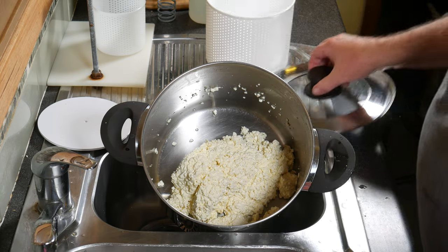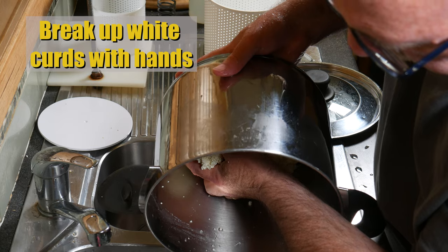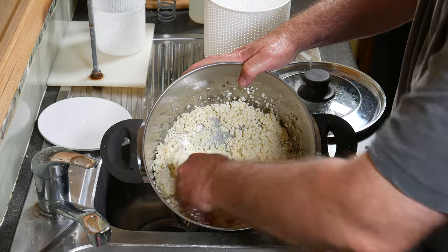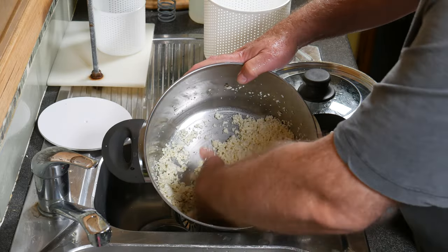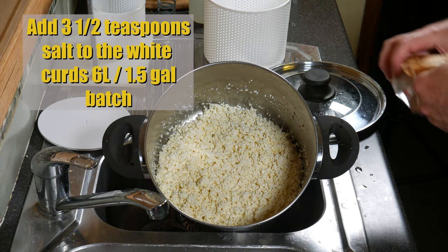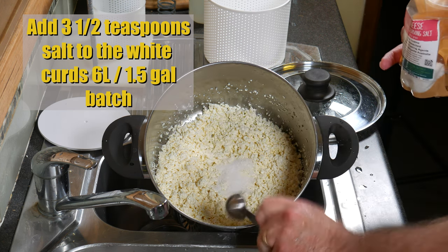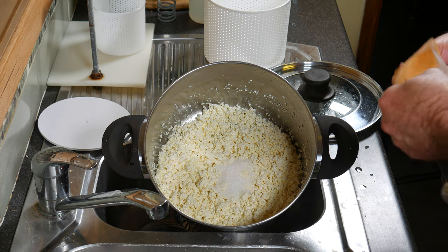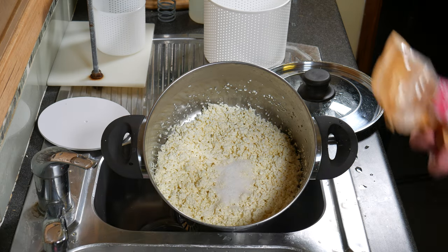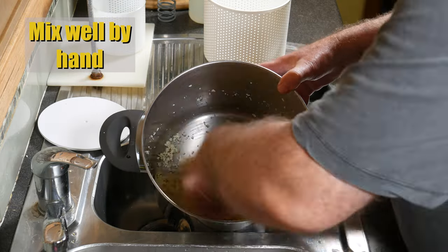Get the white curds, wash your hands, and break those curds up with your hands as well, giving them a quick drain. We're going to add the salt to these now — three and a half teaspoons or one tablespoon and half a teaspoon — to the white curds, the 6-liter batch. Then mill that in with your clean hands.